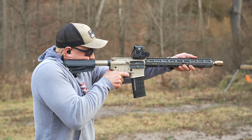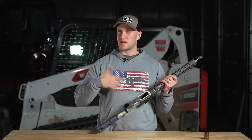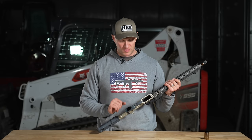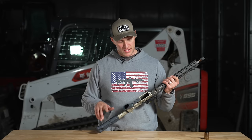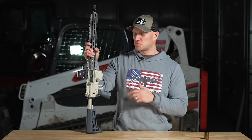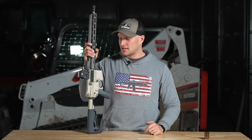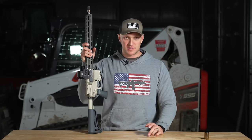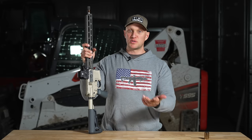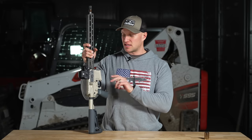We're going to go out on the range and shoot it, but Andrew had the opportunity to shoot this thing a bunch already through a night vision class — well over a thousand rounds — and it's been nothing but 100% reliable. Out of the box I lubed it up, had it ready to go, and running it through the class we saw people with rifles that had issues: bolts locking up, magazines not seating, double feeds — you name it. Andrew didn't have any issues with this rifle.